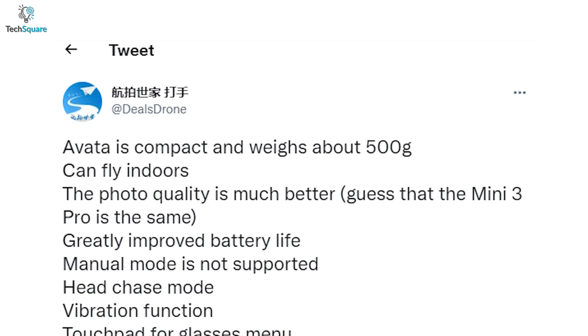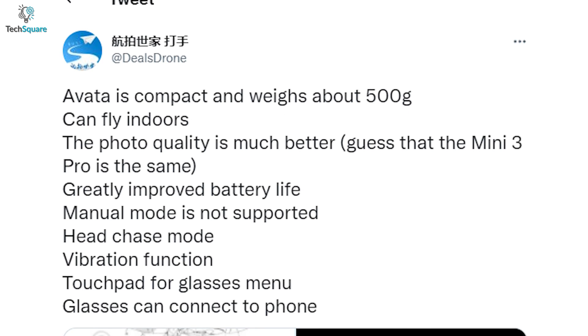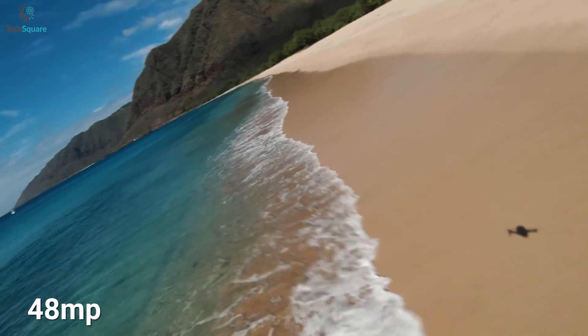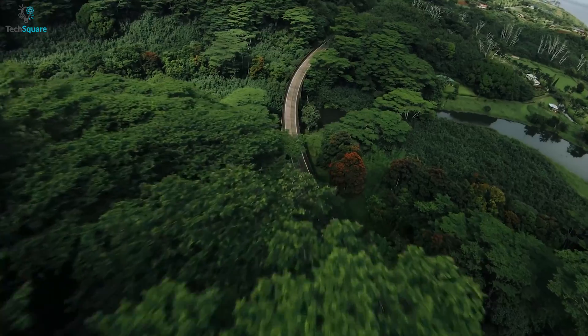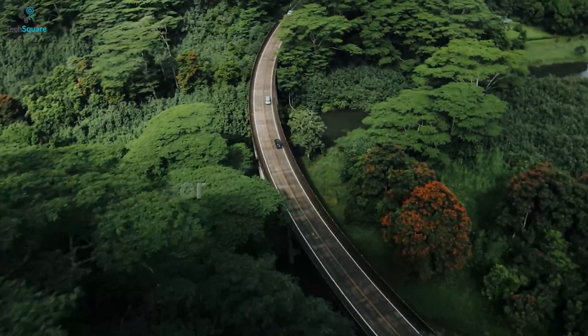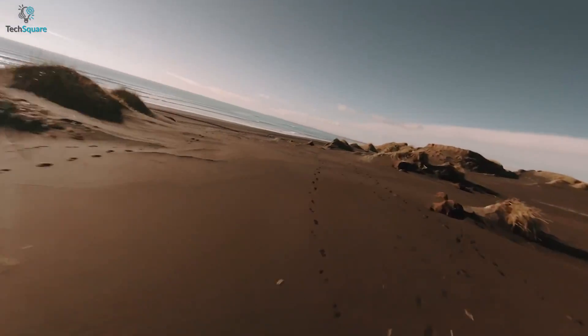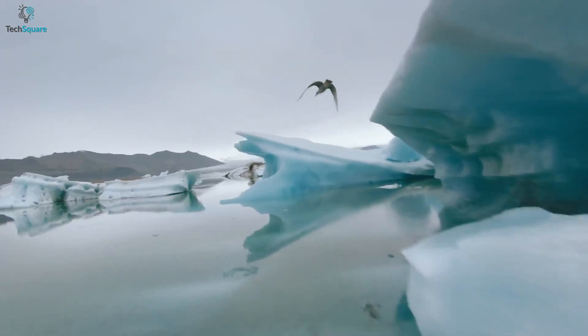Coming to the camera quality, according to Deals Drone, the Avatar's camera will be comparable to the Mini 3 Pro, which means it might come with a 48MP camera. It might also have a 1/1.3-inch CMOS sensor and 4K shooting capability at 60fps. If all of these rumors are true, it will be the perfect drone for filmmaking.